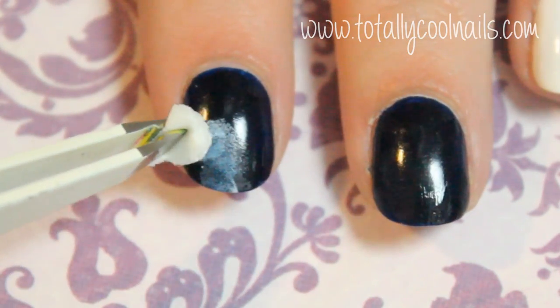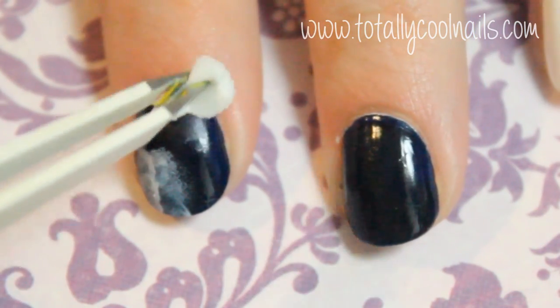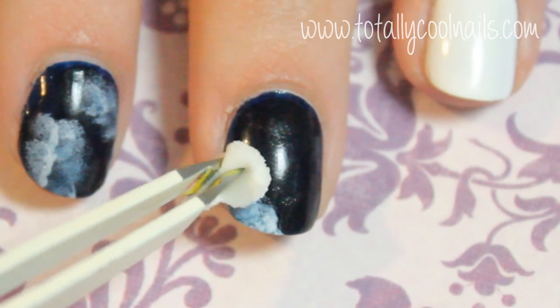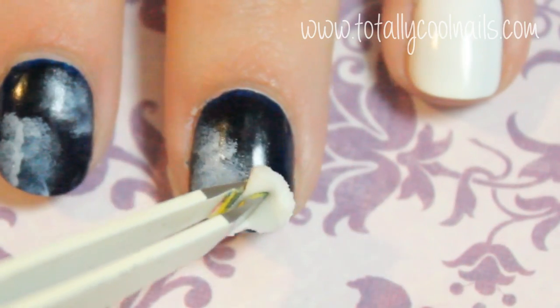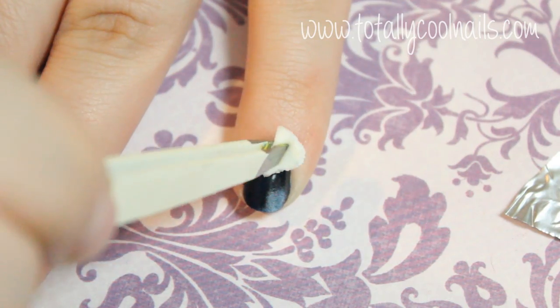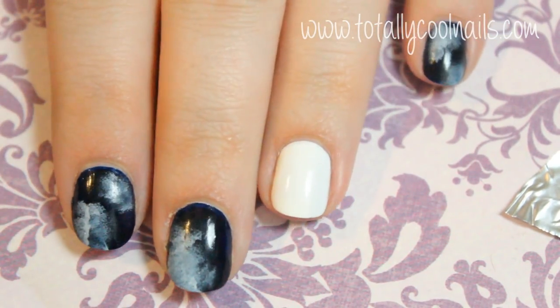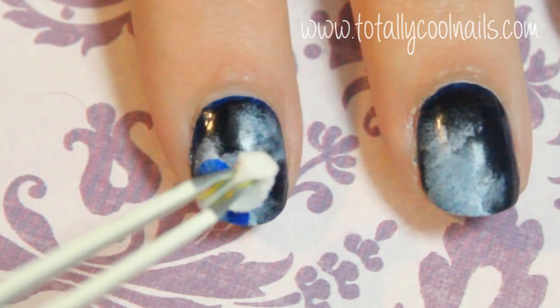Next, taking tweezers and a really small piece of a cosmetic sponge, sponge white in random spots on the black nails. Then taking a dark blue, sponge this over the white.